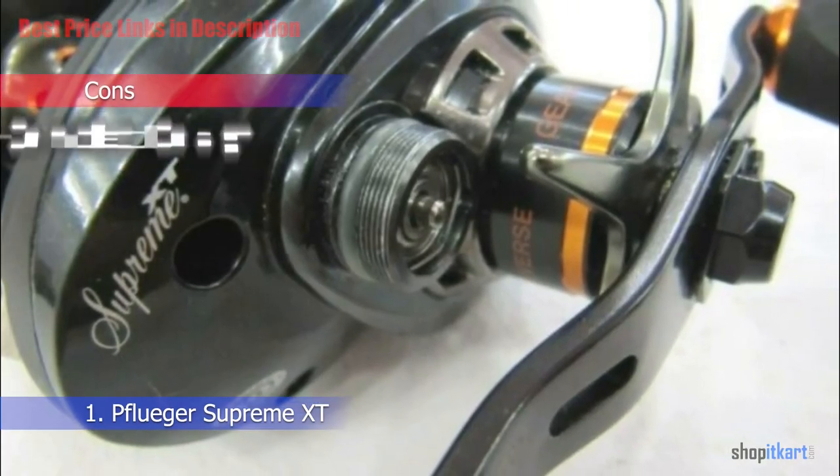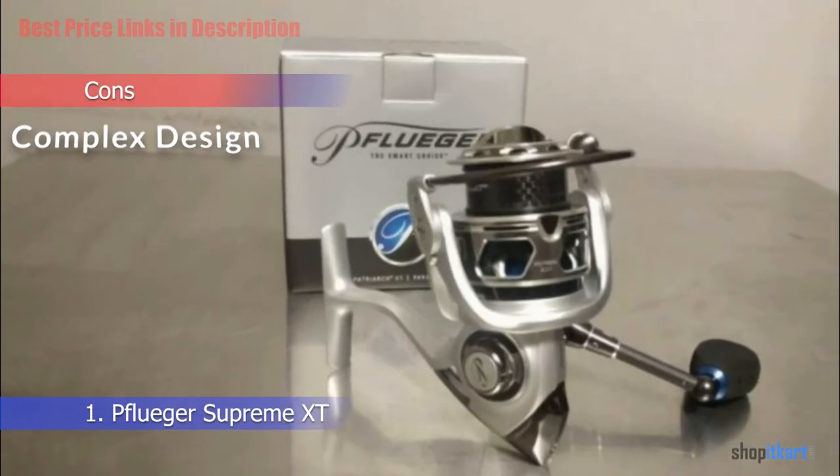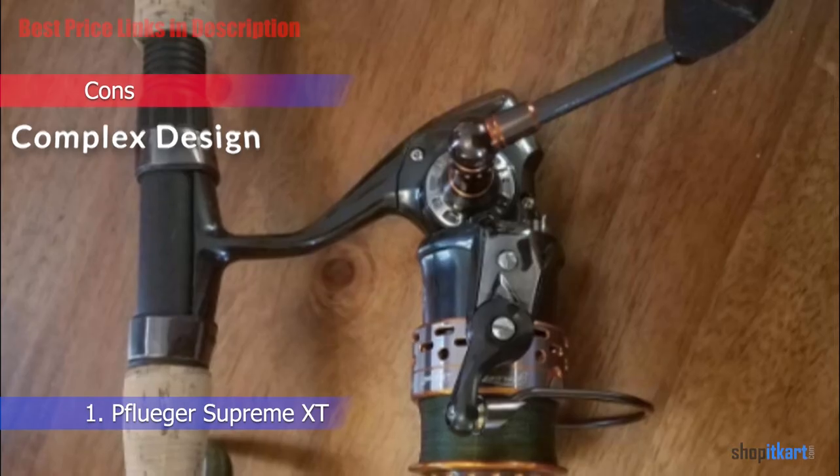Cons: Complex design — the high-end construction of the Supreme XT may make it difficult for less mechanically inclined users to dismantle it for cleaning and servicing.